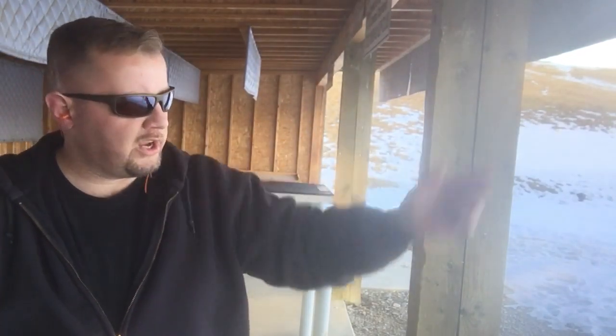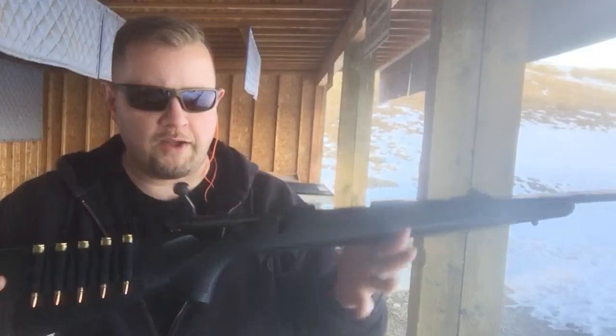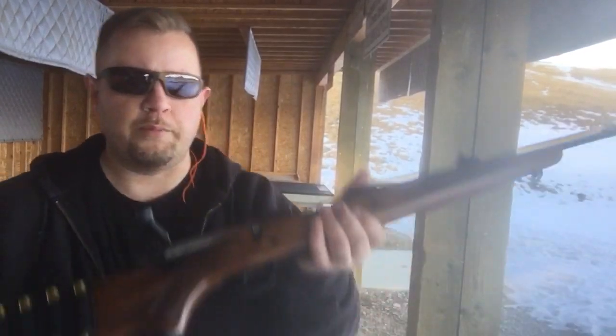Even with the heavier recoil of a magnum load, it's still pretty easy to keep your sights somewhat level. I'm shooting at a berm at 100 yards, so it's not far, but the principles apply whether you're shooting an intermediate rifle cartridge that doesn't have a lot of recoil or something with a little bit more push like a magnum cartridge.